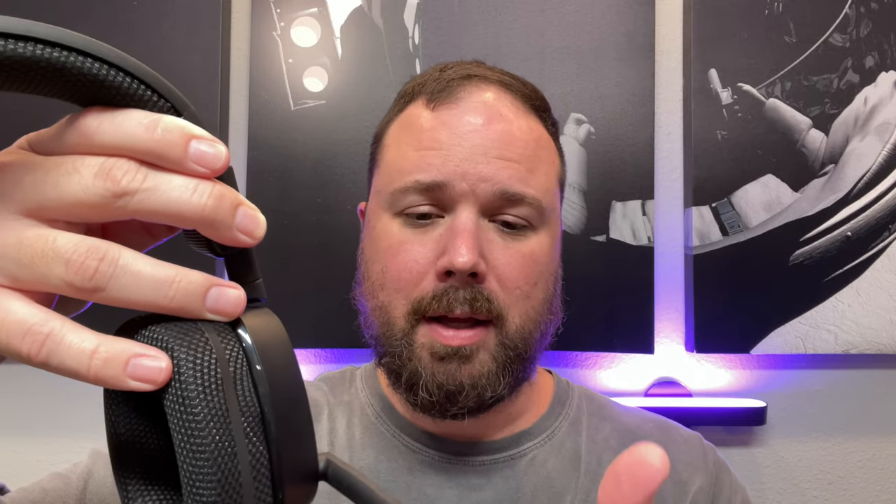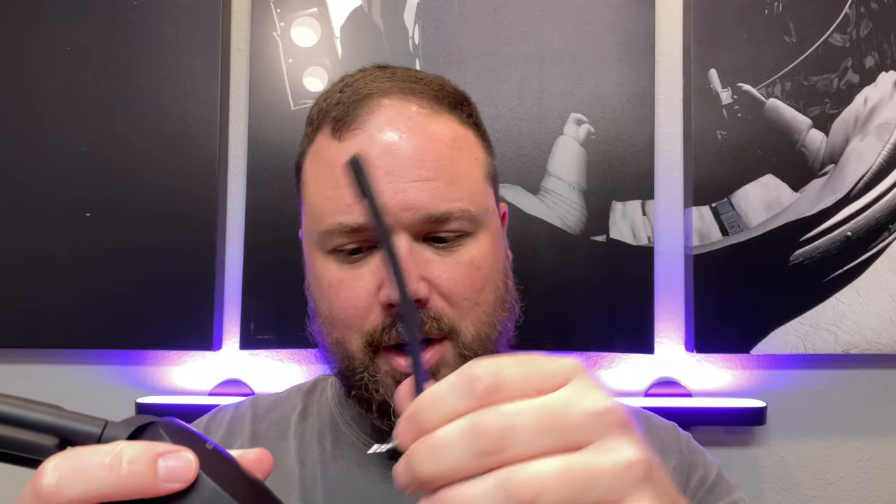There is a microphone on here and the pickup is good. Whenever you flip it up, it turns off, and when you flip it down, it turns on - you can hear a little audio cue to confirm. I don't have any issues with pickup - people can hear me clearly. You're not going to win any awards here; it's not the same as a condenser mic. This is straight up for communication, and it sounds perfectly fine and balanced. I think it fits the sound profile well.